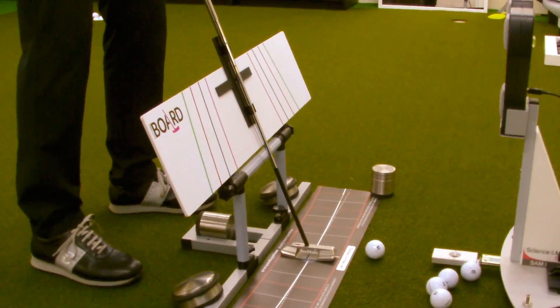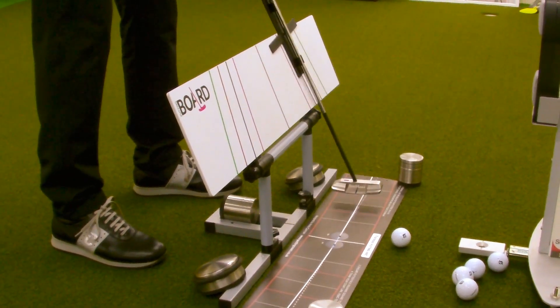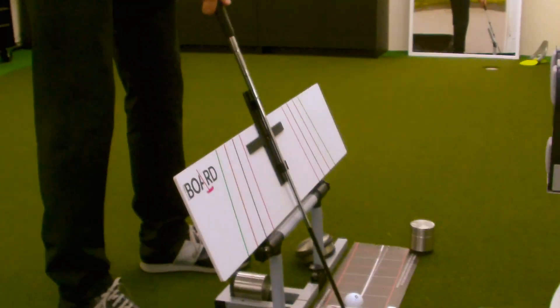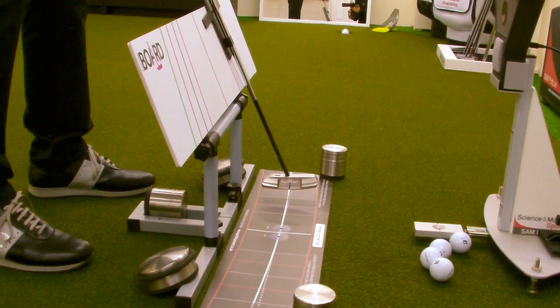Once we understand that, understanding the putting stroke is much easier. Crucially, swinging in plane, practicing on the putting board, and seeing the visual you can create using the mat — remember that you are not creating it, it is happening as part of the process. From side to side, producing the uptime roll and a sweet spot strike onto the target. Give it a try. Available here in the UK — I am supplying and do have them in stock. Stock is limited but I will keep getting more in. I'll catch up with you soon.